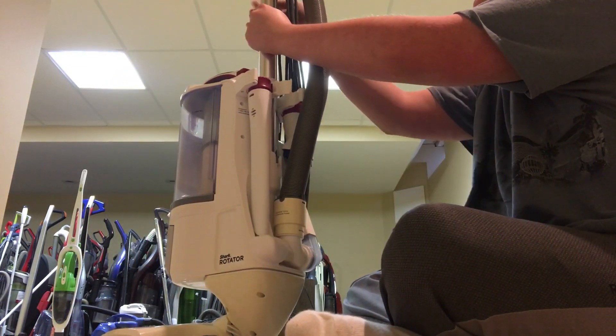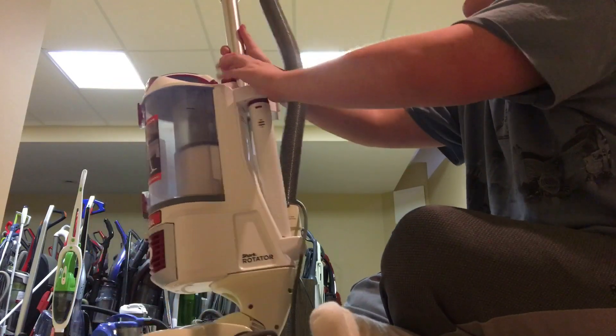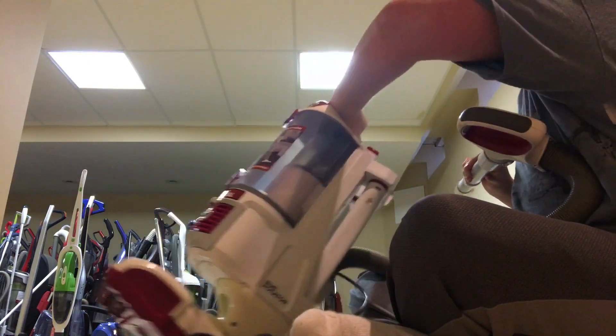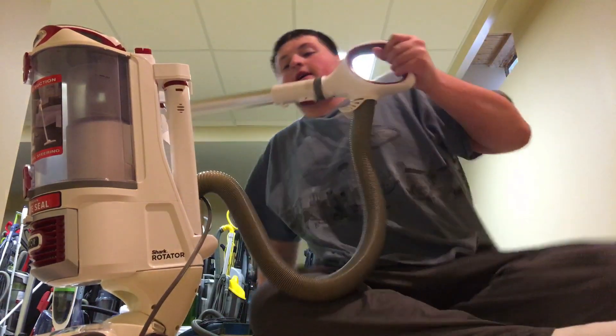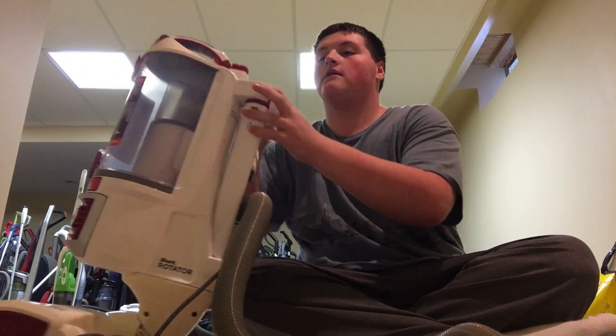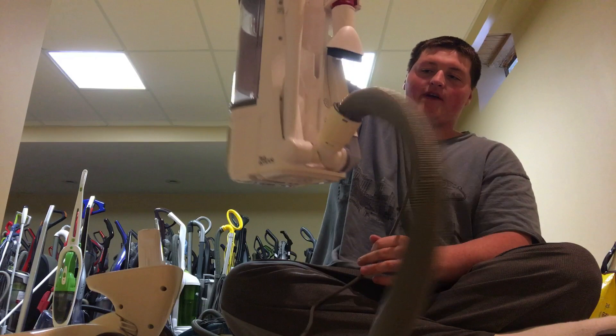Up here you have your wand. Let me get the wand out — oh, no wonder it's stubborn, it'd be nice if I took off the cord first. Yeah, this is the long cord that comes with it. Now releasing the wand — here's your wand piece, which can be removed to just be the handle. Then you press the Lift Away button up here and the whole vacuum base comes out.